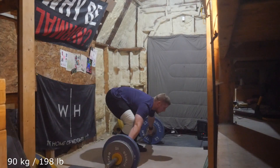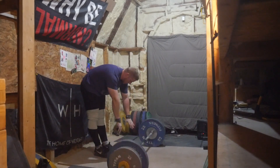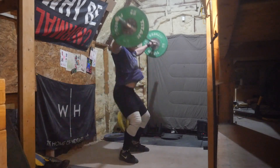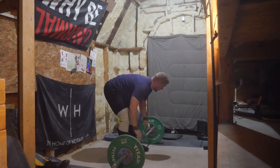I was able to snatch and no foot snatch up to 115, which is what I think I did last week, and didn't have any misses or anything. I did miss a 90 muscle snatch but I was just kind of messing around seeing if I could do that.